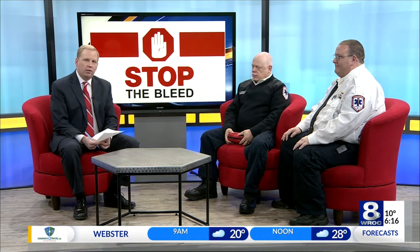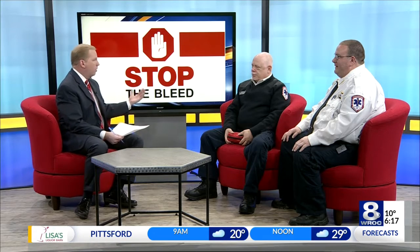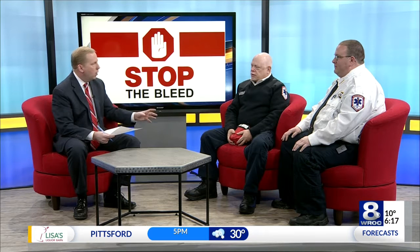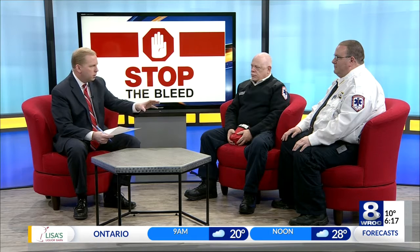I am pleased to welcome from Canandaigua Emergency Squad the chief Matt Sproul back to the program, along with lieutenant Arnie LaRocca. Great to have you both in studio. Our topic is on the monitor behind us — it's called Stop the Bleed. Arnie, you've got one of the Stop the Bleed kits in your hands. We'll get to the contents in a moment. But Matt, first I want to start with you — what is this kit about?